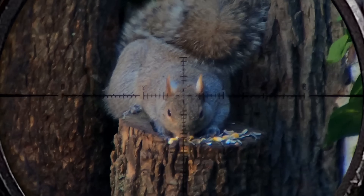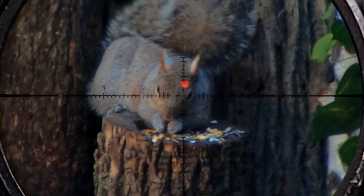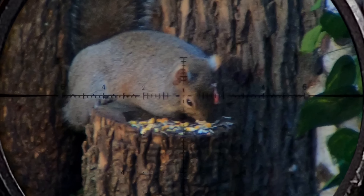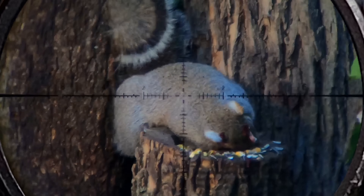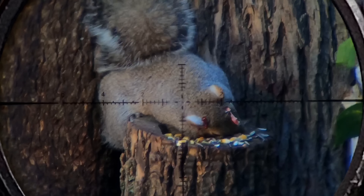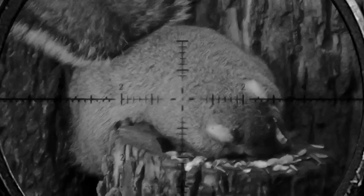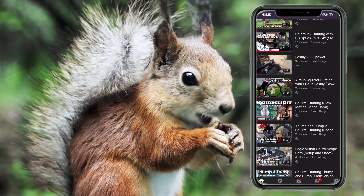I'm going to wrap up this video with this crazy double tap. Thanks again to Fishing Clash for sponsoring today's video — make sure to click the link in the pinned comment to download the really cool fishing game. Thanks again, guys. Chat at you soon. Thanks for watching the Ed Gun Leshy channel. Want more backyard hunting videos? Grab your favorite beverage and get yourself caught up — there's hundreds just like the one you just watched. Here's a couple favorites to get you started.